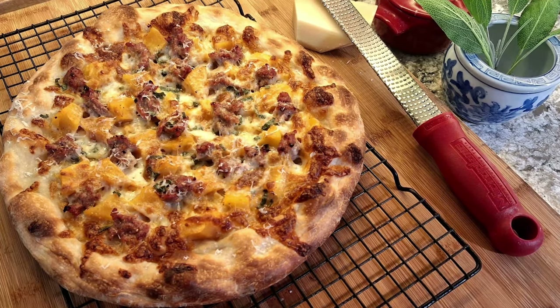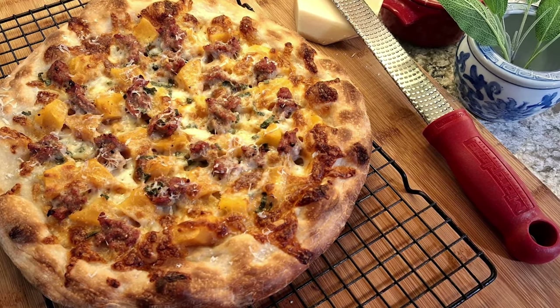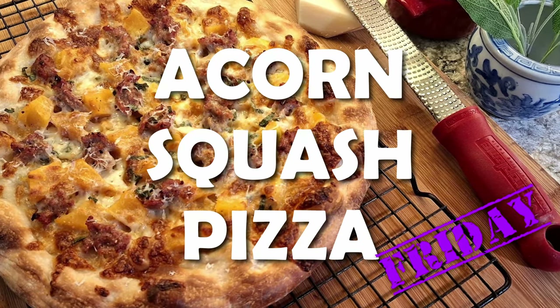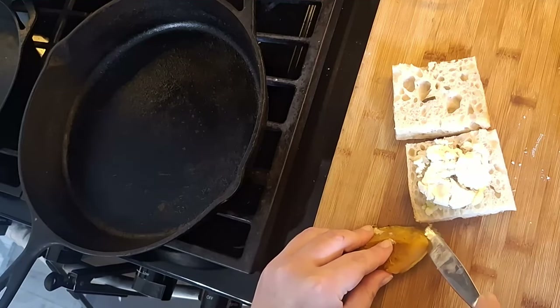Friday night, pizza night, and there's only roasted acorn squash left — so here we go. That's right, I put acorn squash on a pizza, and I didn't film myself making it so you just get a picture. It really was good.